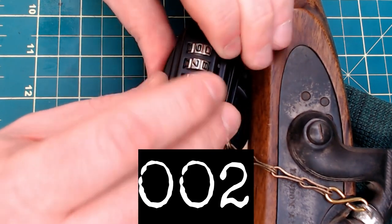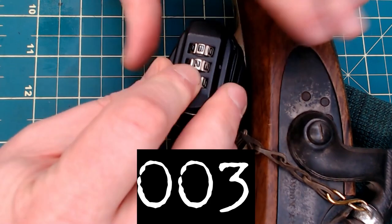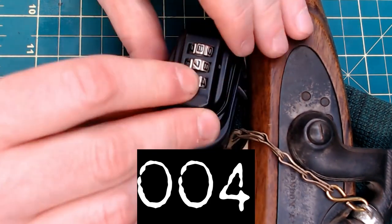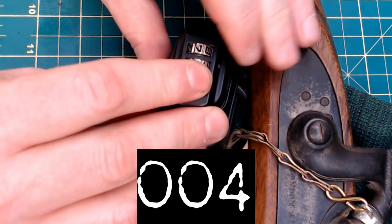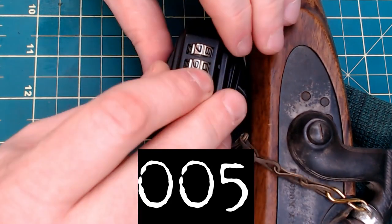You don't have to start off at zero. If you know, for example, that the first digit was one, or maybe more likely four — say it's a month of somebody's birthday or whatever you might have — start off at four and work your way: four-zero-zero, four-one-zero, and so on, just keep working your way up and eventually you will get there.